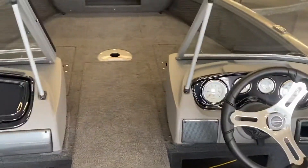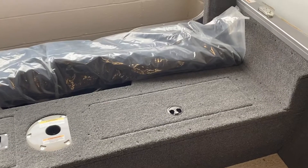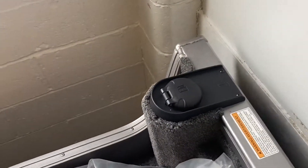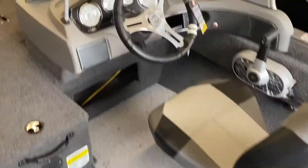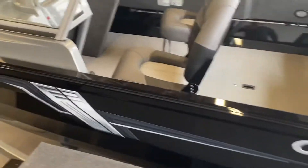The boat can come with a 90 horsepower Evinrude, Mercury, or Tohatsu — your choice. It has an internal gas tank, which is nice. The tank is actually right under here on the floor, which keeps the boat nicely weighted. It's 16 feet nine inches long, nice and wide, nice and stable. Good little boat. Thanks for watching.